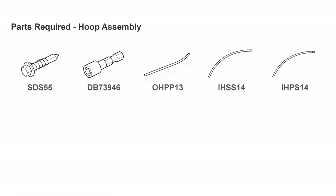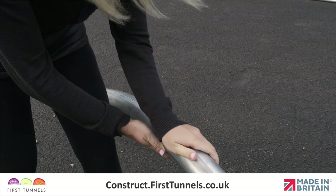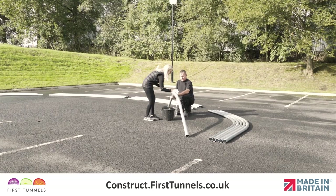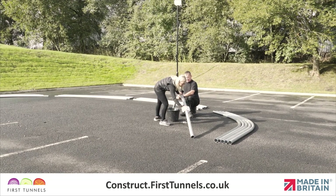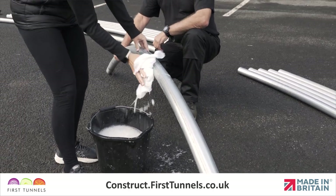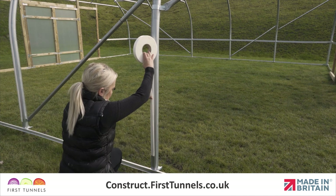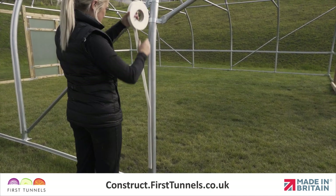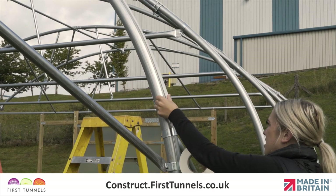Here are the parts you'll need. During the manufacturing process, the hoops are oiled. You will be required to remove the oil with a degreaser such as hot soapy water or white spirits. This is required as the polytunnel cover will be protected from the hoops with an adhesive tape. It is easier to clean the hoops prior to assembling them.